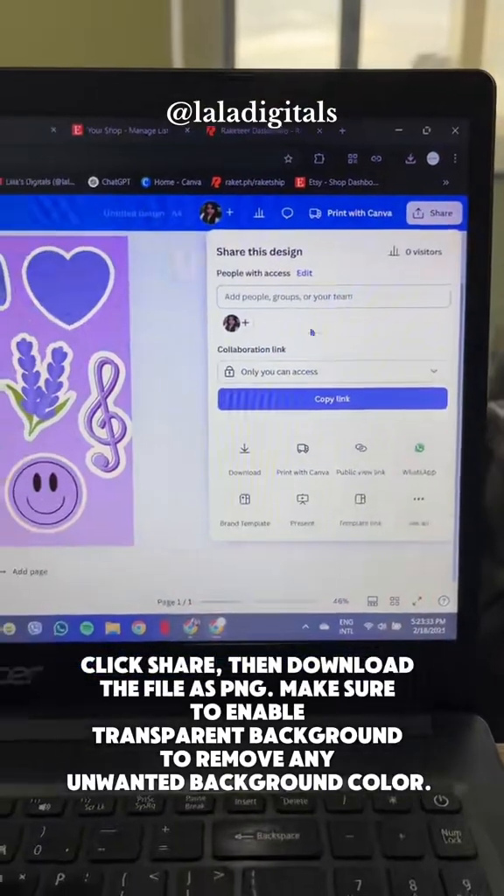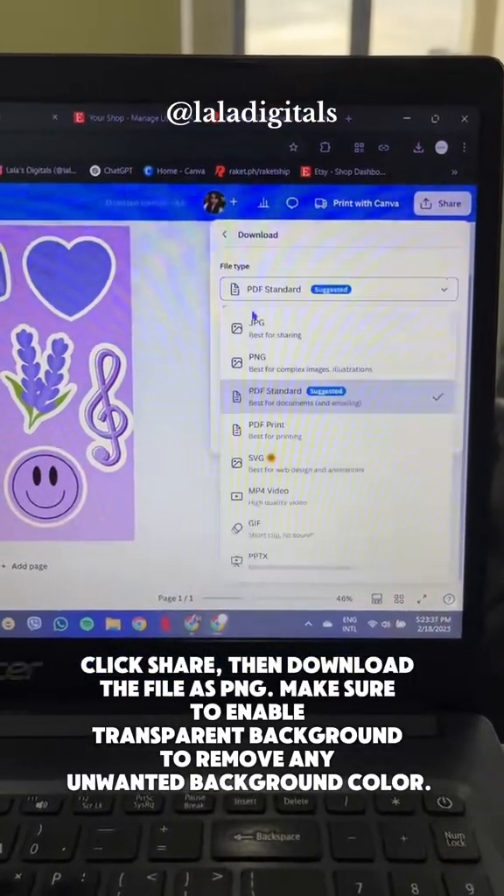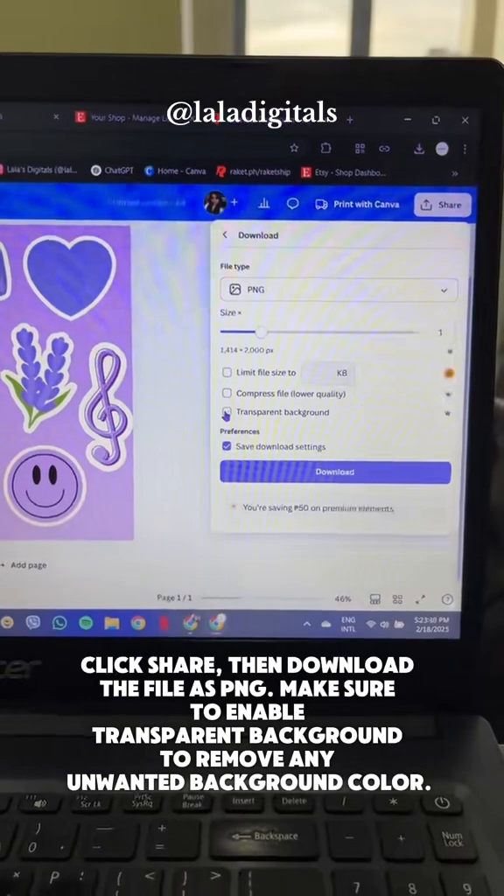Click Share, then download the file as PNG. Make sure to enable transparent background to remove any unwanted background color.